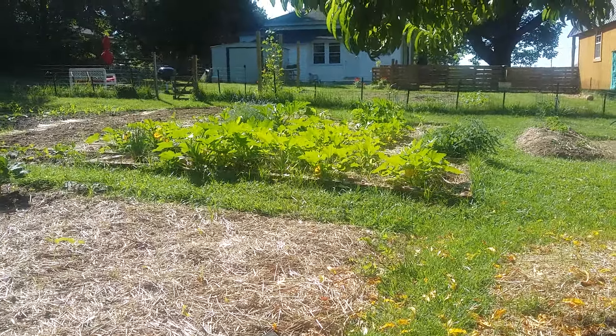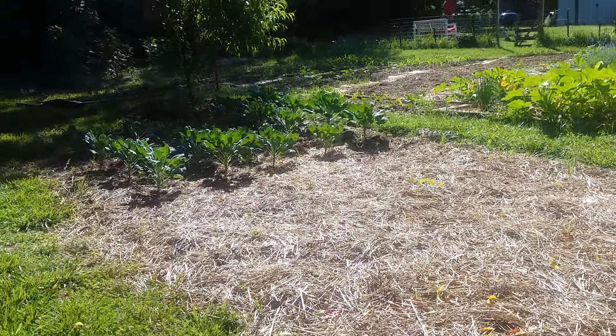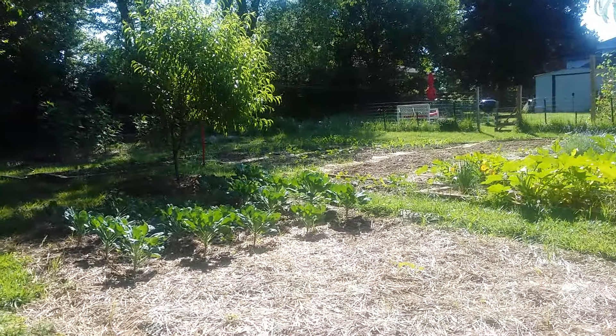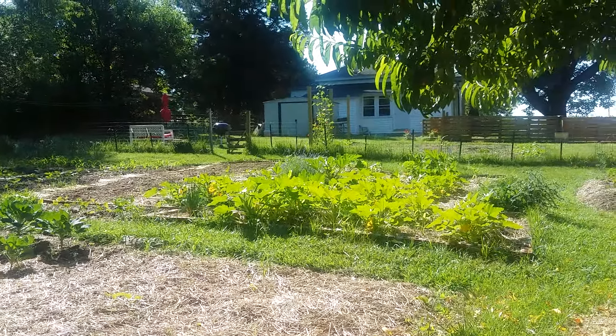Got the squash, zucchini. Got some corn mixed in there. Got some Brussels sprouts. I'll give you guys a better look at it soon, more close up.